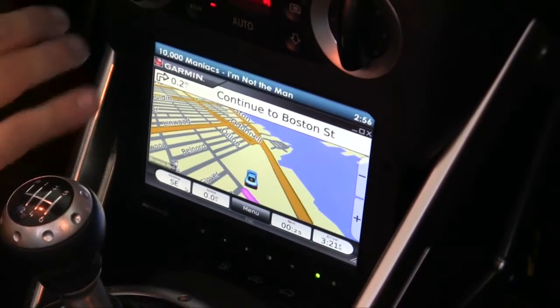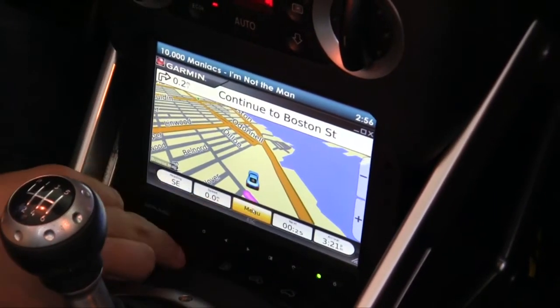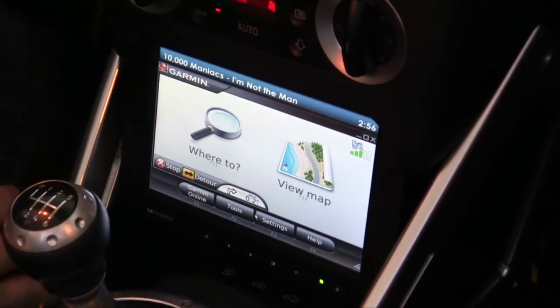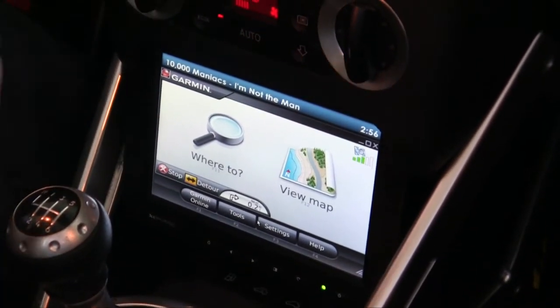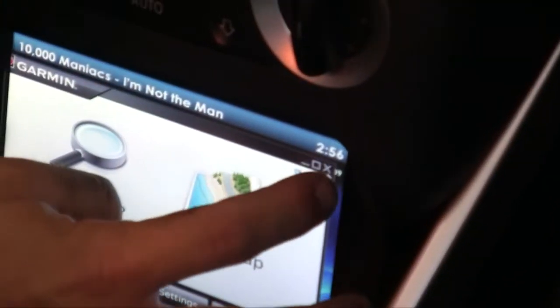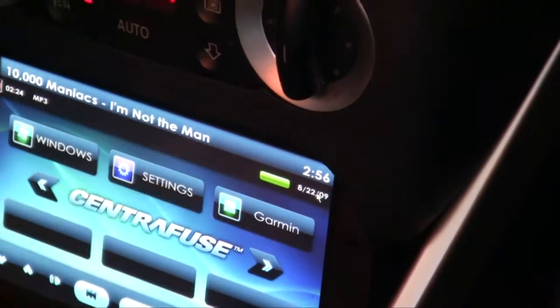Overall the directions have been great on it. I can get pretty much anywhere with it, as well as detours around things. It doesn't do traffic yet, which would be nice. To switch back over to Centerfuse, I actually have to close out of Garmin on this one, and then I'm right there into it.